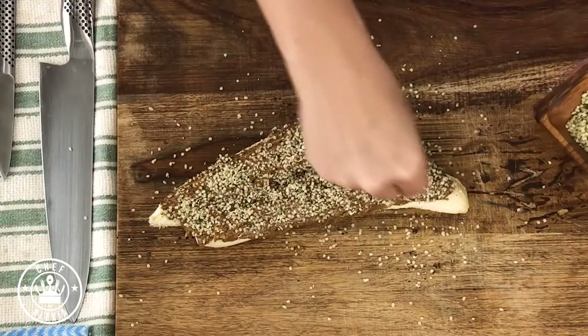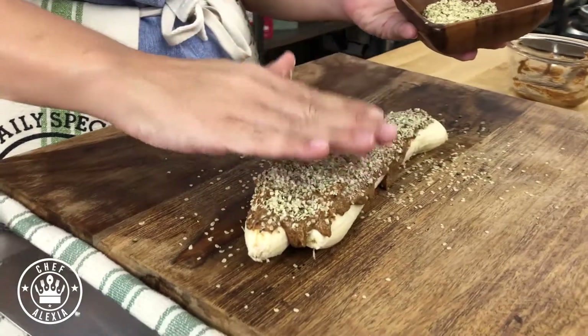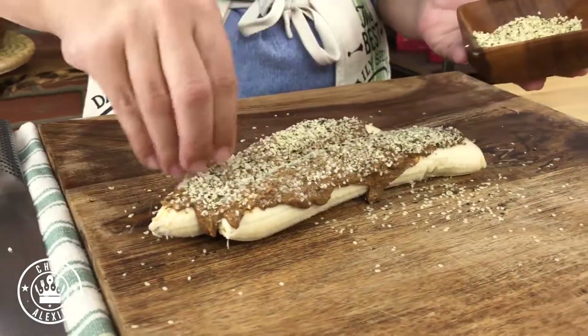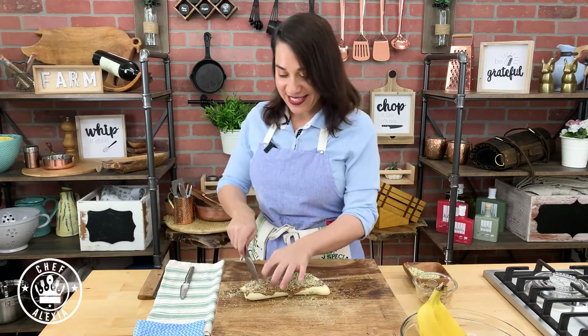Hazelnuts would be great with these. That's it! What I like to do is just pat it a little bit to make sure that it sticks, and then just use your knife and cut it in slices.